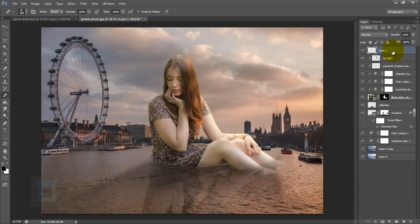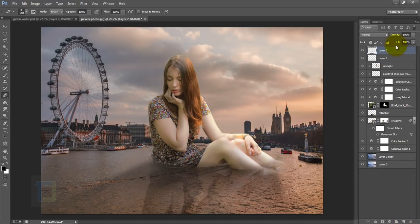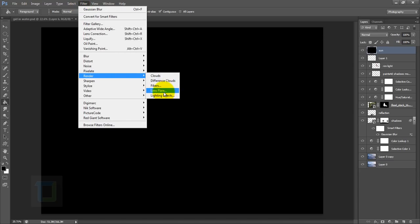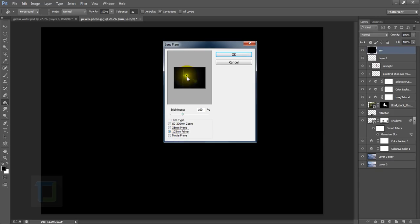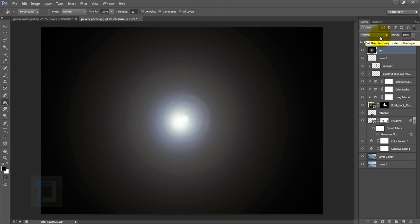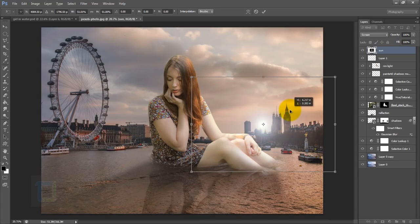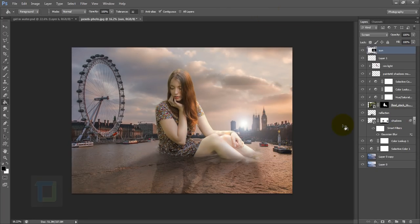Everything related to the model is done. Now we can work on the background. Create a new blank layer and name it 'Sun'. Grab the paint bucket tool, fill with black, then go to Filter > Render > Lens Flare. Choose the third option which has the least detail, keep the flare in the center to avoid the flaring line, and hit OK. Change the blending mode to Screen, press Ctrl+T to make it smaller, and position the sun.